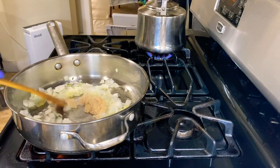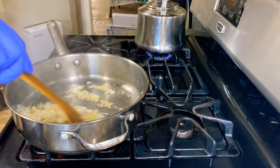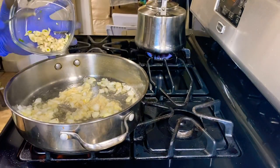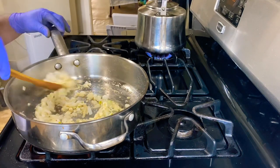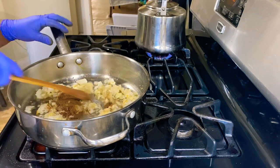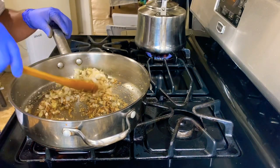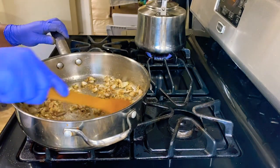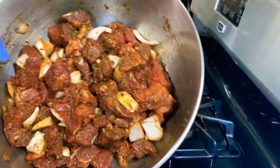Next up, ginger paste. Now add a little bit of garlic, and let's get cooking. So let's add this beautiful meat.